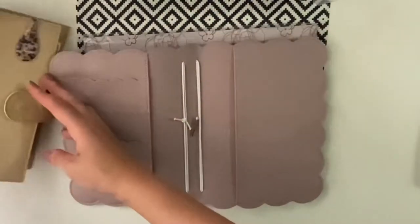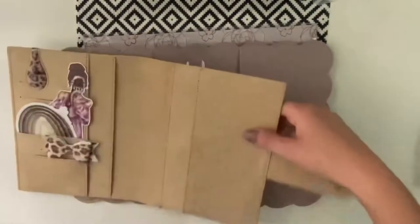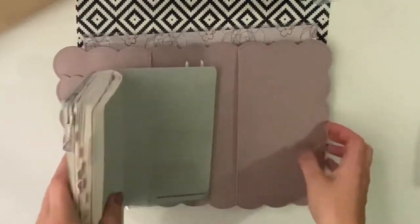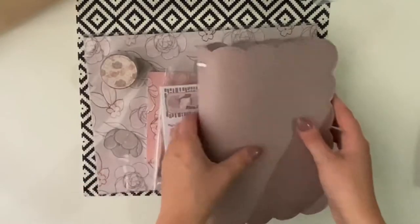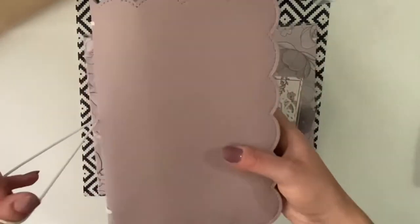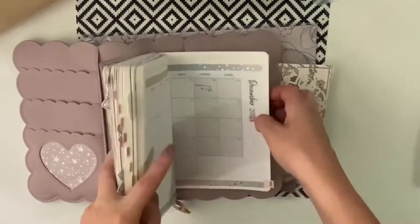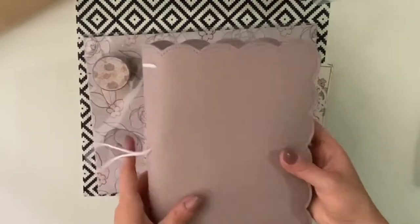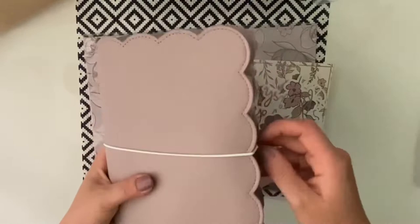I wanted to show you how that goes in with Stology. I've got my Stology here on this Naya Packery cover. If you use a Stology it fits perfectly. This is what you would have if you put the Stology into the back pocket here — and this is how it will look closed. It fits absolutely perfect.